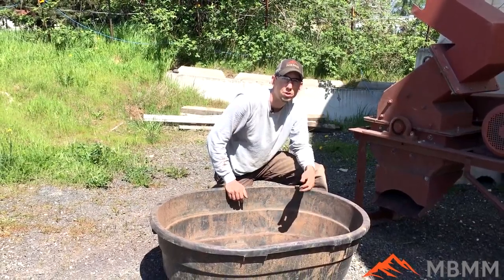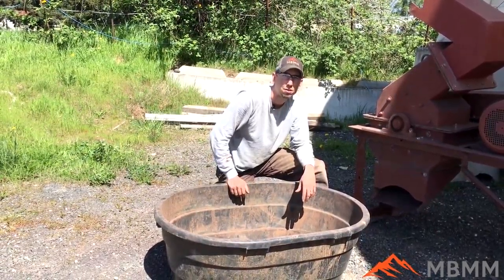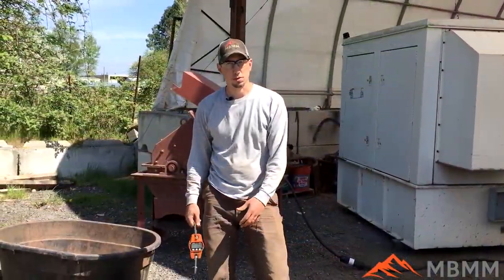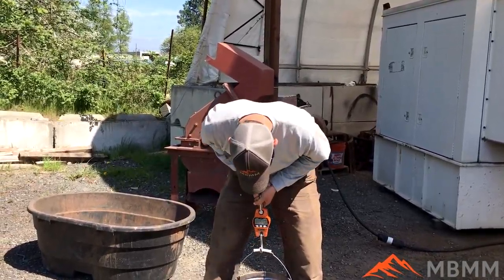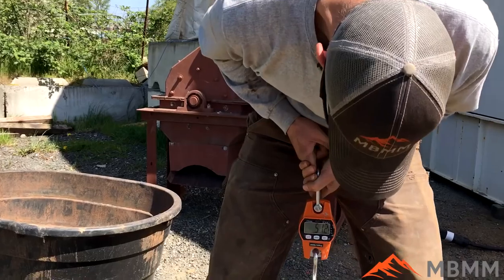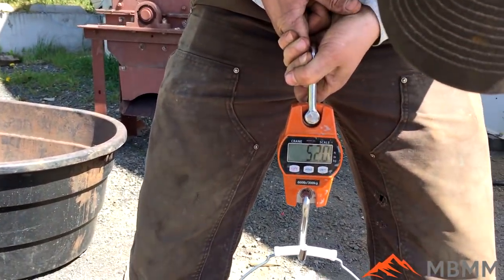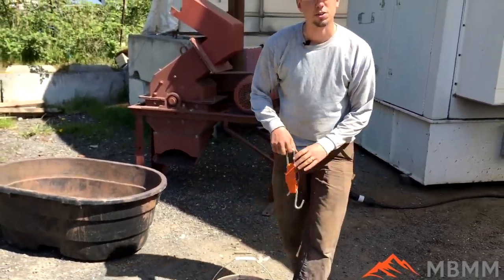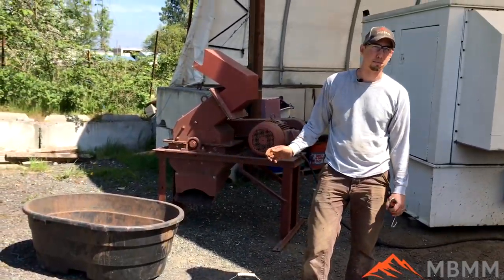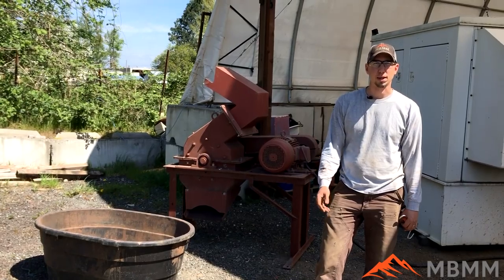We'll take this and run it through a couple different screens to show you the analysis. We've crushed our sample and we're going to re-weigh it in the same bucket. We end up with about 51.8 pounds, so there's probably still a couple pounds left over in the hammer mill, but most of it came through and is back in the bucket.